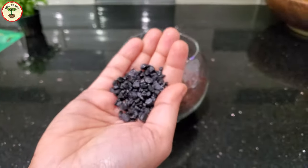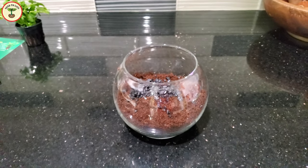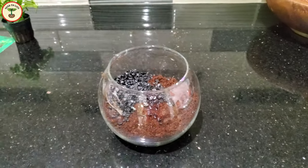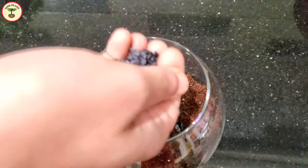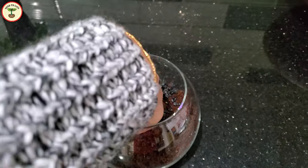I didn't have aquatic growing media, so I went ahead with cocoa coir. Since I wasn't keeping any fish in the same vessel, I was fine with the water getting a little muddy. Also, since it is still winter, I was not planning on growing these plants outside, so having a clean growing media was important.